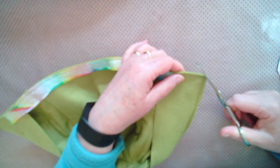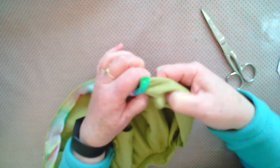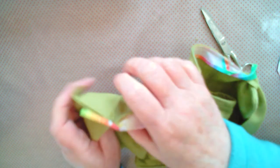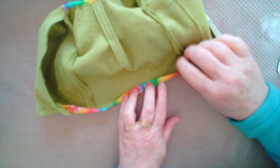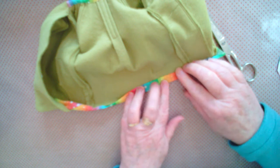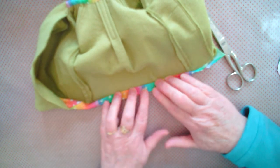If you haven't already, remove all the pins. Clip your corners to take out any bulk and turn everything through. Do a little bit of a wiggle to get a nice shape on your corners. Give that a little bit of a pressing. Turn up the hem and press it. I would roll just a small little bit of the coat hem up on the end there and slip stitch that in place.